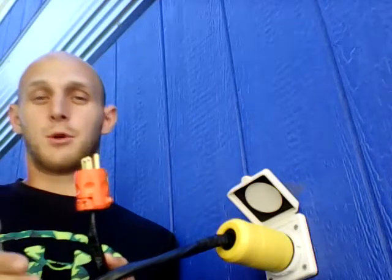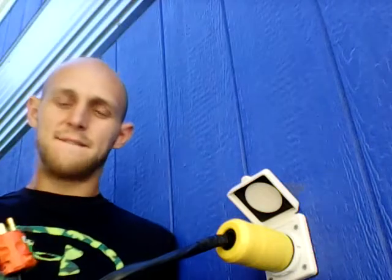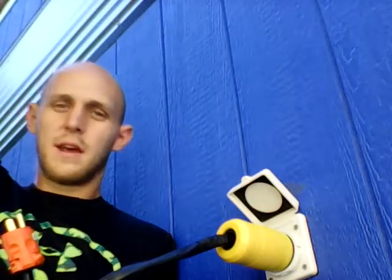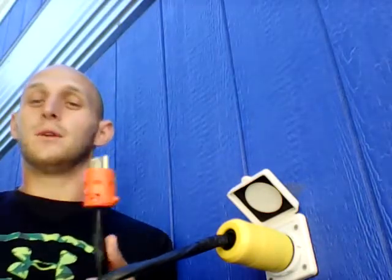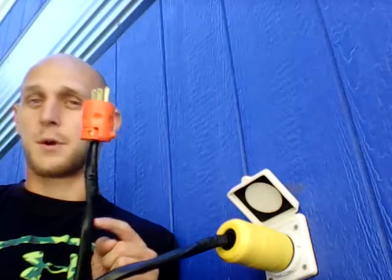If you don't understand how a solar panel system works, here's essentially how it works. Photons from the sun — little light energy particles — are beaming down at us all the time. An electrical panel takes those photons and converts that energy into a flow of electrons. Electricity is basically the flow of electrons. But that electricity is in DC, and you need AC power for this to work.